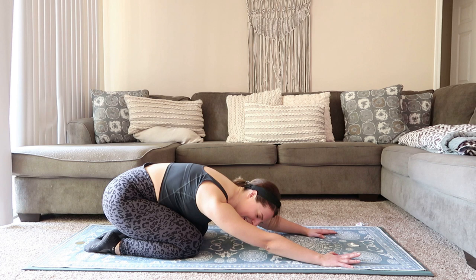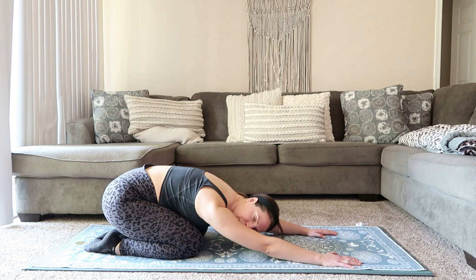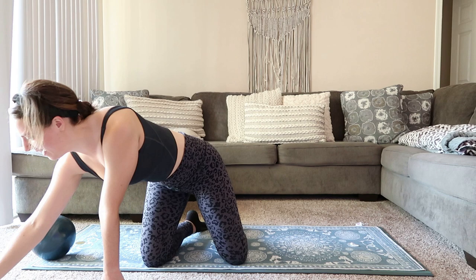Bring it all the way down. Press your hips back to your heels for a nice big stretch. Bring it all the way up. Alright, we're just going to cool down a little bit here — just a little bit. Shake out those shoulders, roll them back, come back to your breathing.